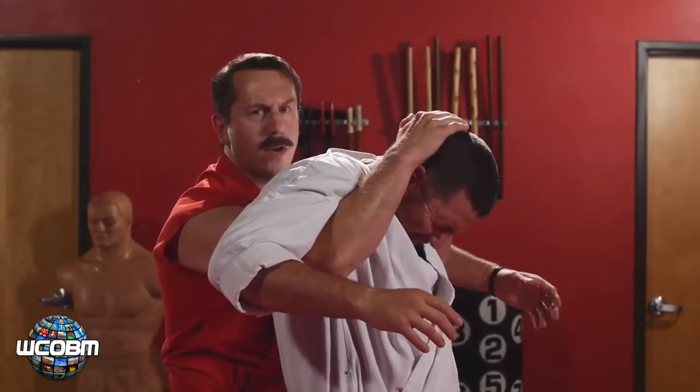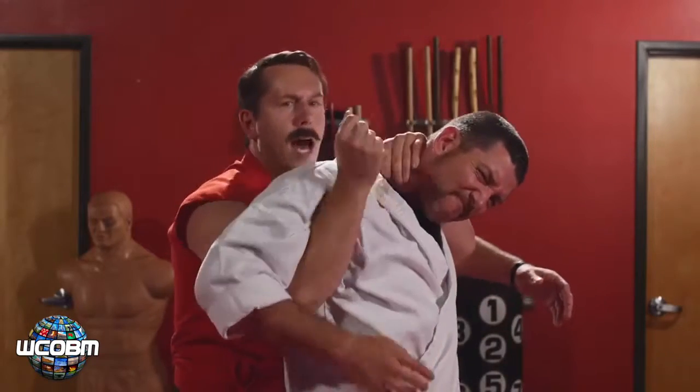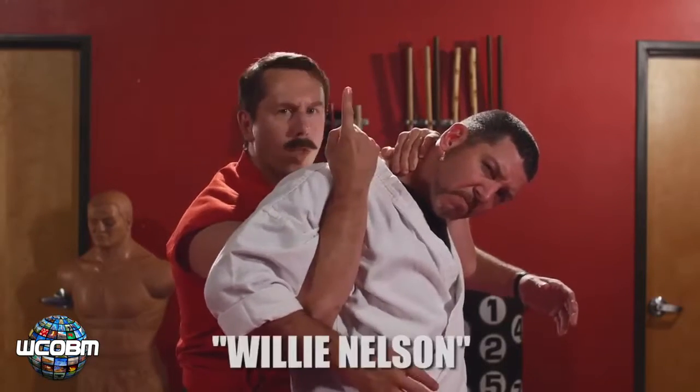Now, once you've mastered those two, you get to have a little fun with some Ameridote versions. I'm going to push his head to the side. I'm going to wet my finger and combine a wet Willie with a full Nelson. I like to call it the Willie Nelson.